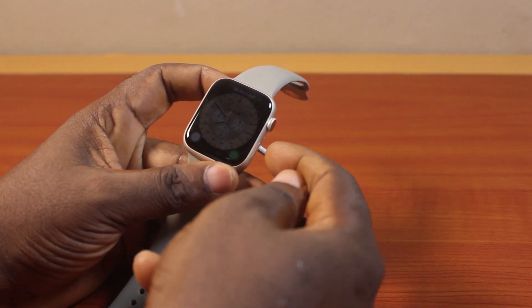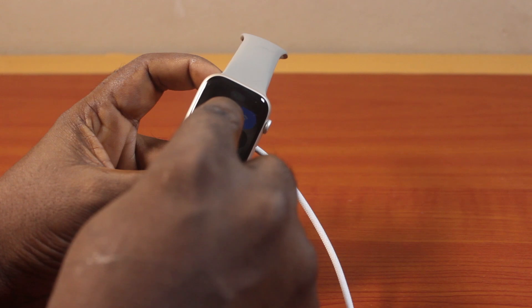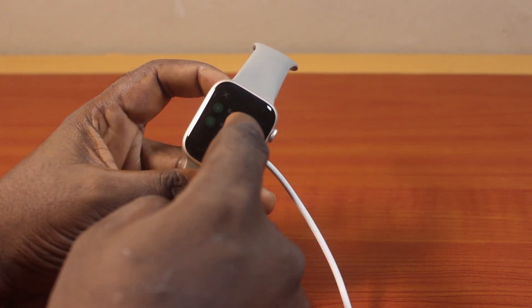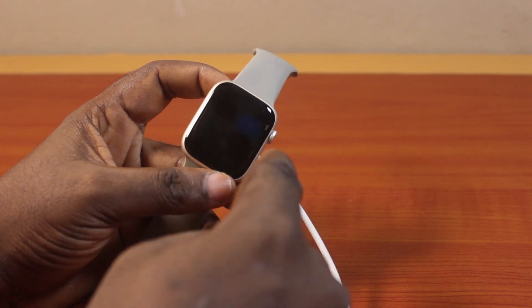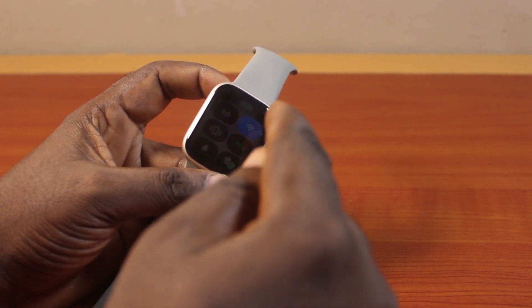However, if you click on the side button, you should see the battery charging here. And if you click on this, you'll see the battery charging here, indicating that the battery is charging. Then if you also come here, you'll see the battery percentage turned green, which indicates that the battery is charging.